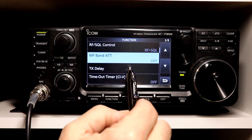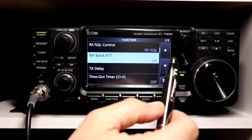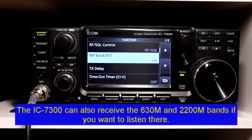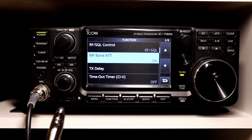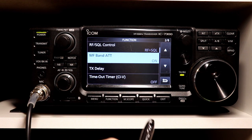I've actually got it off right now. The default for it is on, but if you like to do some AM broadcast band DXing at night, or anything below 1.5999 megahertz — that's where this filter ends its effectiveness — it covers basically 30 kilohertz up to 1.599 megahertz.